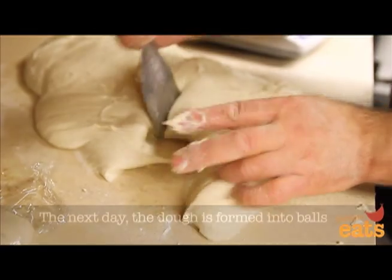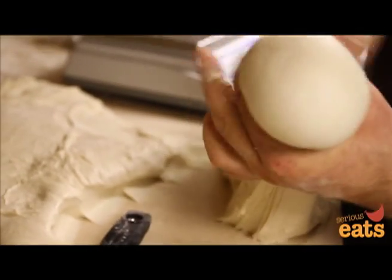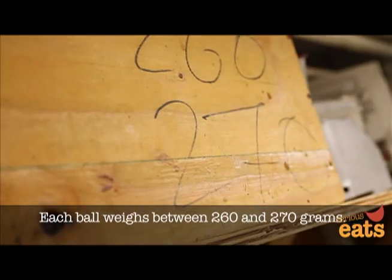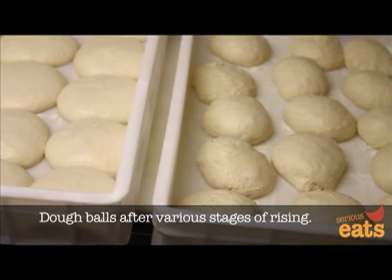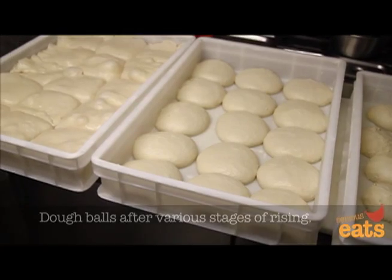Then after that we take the dough, we roll it, and make the — in Napoli they call panelli — the balls. It's between 260 to 270 grams. We roll it and put inside the case, the box case. Between 30 hours and 40 hours, we use the dough.